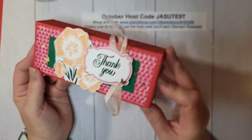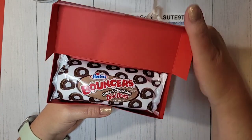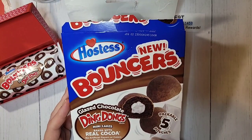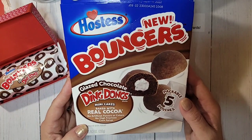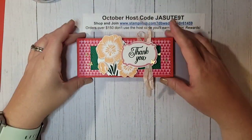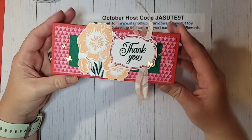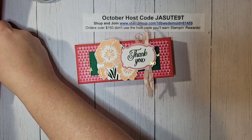This super cute box is a little bit bigger than normal, so it will hold lots of treats. I found these — they're called Hostess Bouncers. This is what they look like in the store; they're new, so check your grocery stores. They had a Ding Dong flavor as well as a Twinkie flavor. It's such a cute box and a fun little treat. You can make this for a little birthday gift, or keep them at your desk to hand out for birthdays.